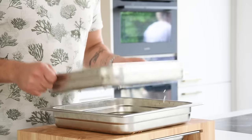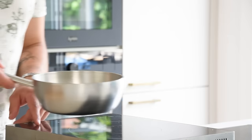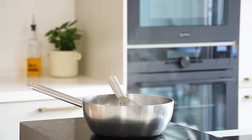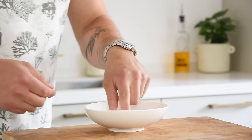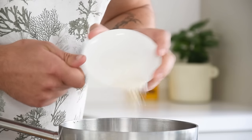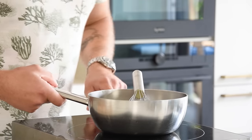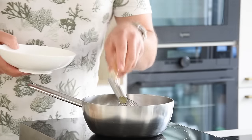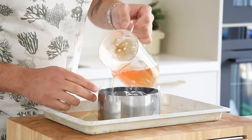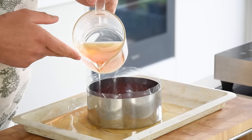Take the clear tomato broth and pour it into a saucepan, then reduce it until it's 400 grams. Meanwhile, soak two leaves (3.3 grams) of gelatin in cold water. Once the broth is reduced, add 2.5 grams of agar powder and, while mixing, bring it to a boil for 30 seconds. Then dissolve the gelatin and gently pour the broth over the tomato slices, letting it set in between layers.